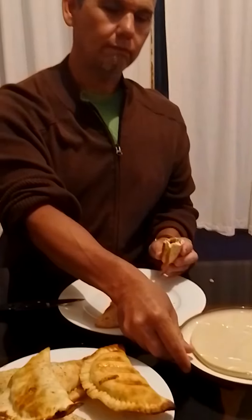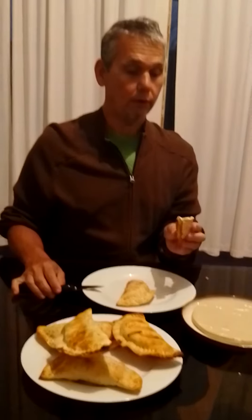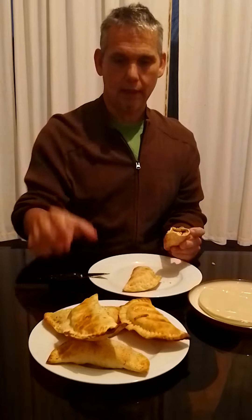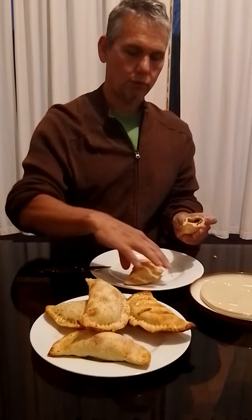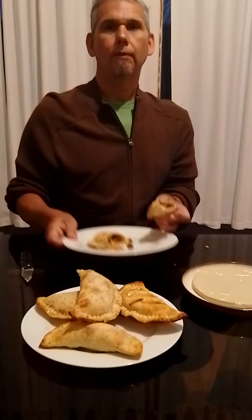You can make them fried with oil, or like this one, in the oven. They look very good, and surely they're better than McDonald's. Ciao!